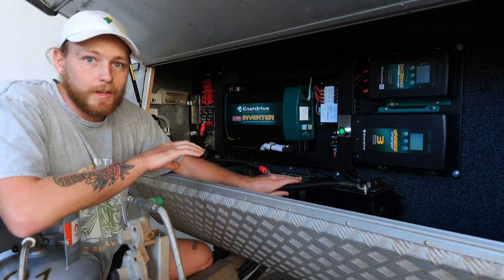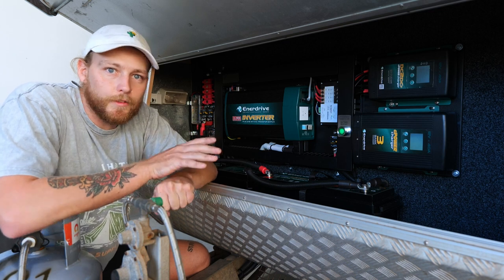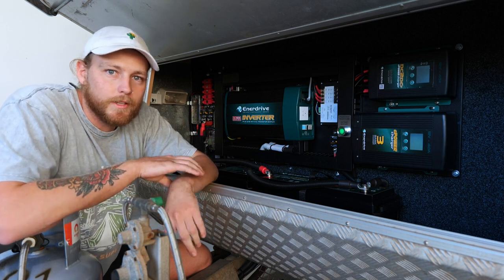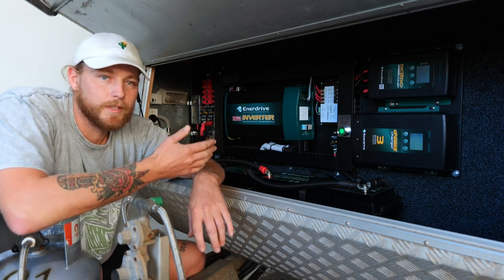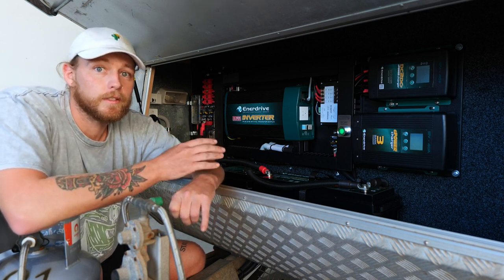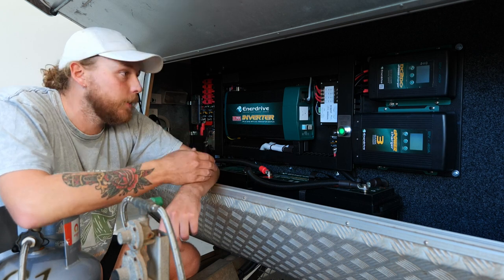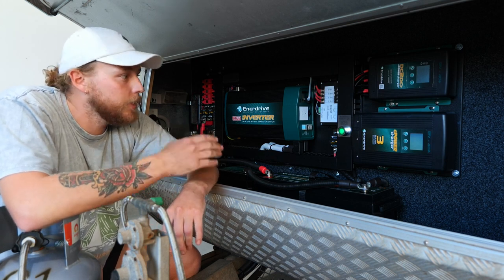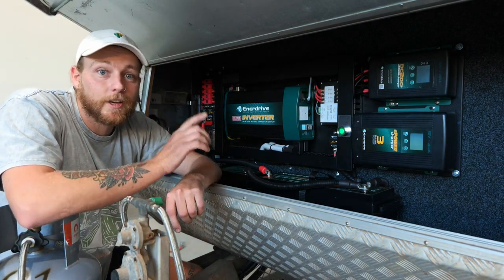The 40-amp three-stage charger converts 240 volts to 12 volts when plugged into mains or a generator — another way to charge the batteries. We've paired this system with two 200-amp batteries giving 400 amps total, which should be more than enough. With the 2000-watt inverter we can run coffee machines, toasters, and most 240-volt appliances. Each board comes with its own wiring diagram showing all circuit breakers and fuses. If you're looking to upgrade, I highly recommend talking to the customer solutions team at Caravan RV Camping — they helped us find the best option for our space and usage.